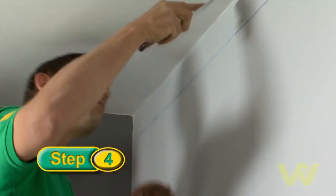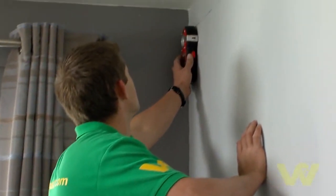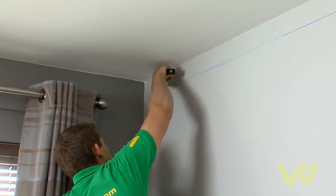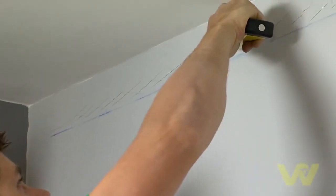Remove all traces of soft distemper, flaking paint, old plaster or wallpaper from the ceiling and wall between the lines. Run a multi-purpose detector along the area and mark the positions of any pipes or cables. Then using a utility knife, score the wall and sealants between these lines. This will ensure good adhesion.